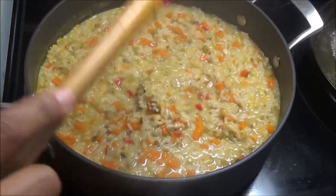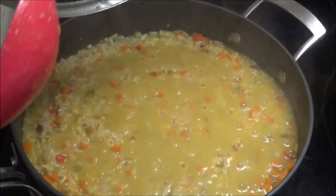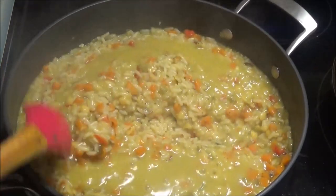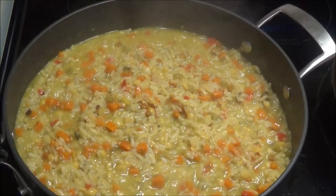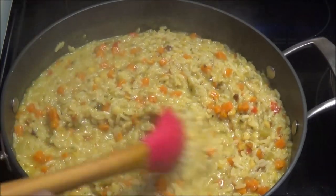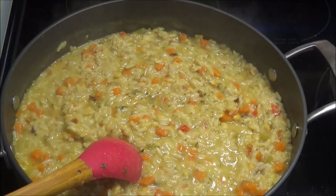Okay, let's check the kitchari — it's been cooking for about 45 minutes now. I'm gonna check one of the rice grains. That rice grain was very tender, so this is finished. All you have to do now is taste it and adjust your salt accordingly, and then you can go ahead and serve this.